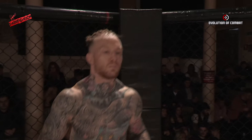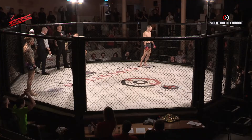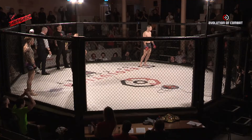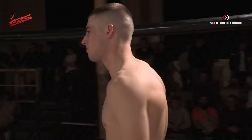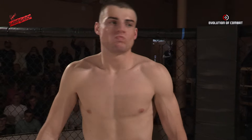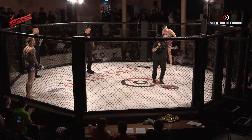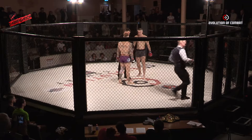This is a three-round fight. To my right, fighting out of the red corner. His opponent to my left, fighting out of the blue corner. And your opponent is Jon Jamieson.